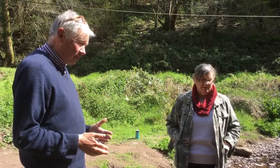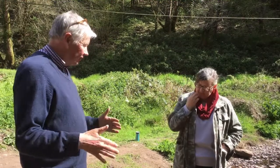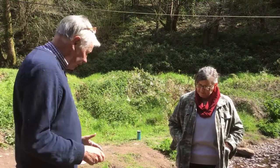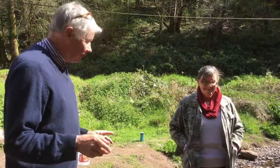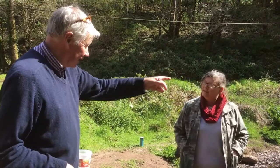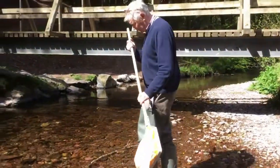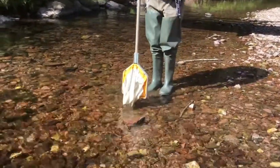So we collect three samples, ten seconds each, we kick like mad, and then we take them back up and we'll see what we've got. I'll do the first one in the fast flow down there, just out for a bit of safety, and you have a go at the second one - the streamy one. Right angles to the flow, a foot in front of me.